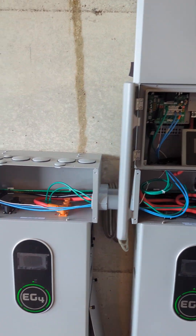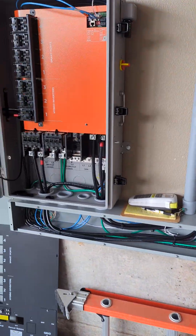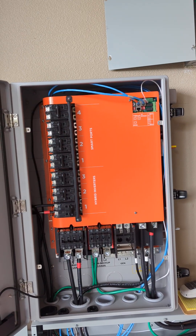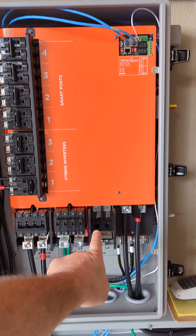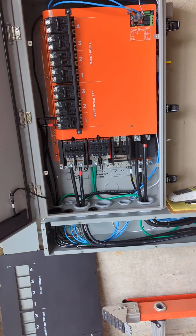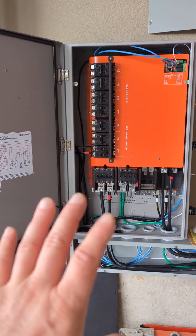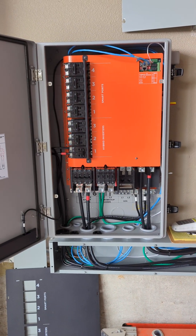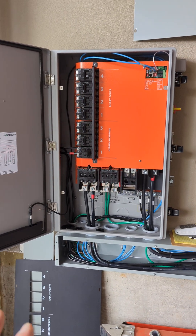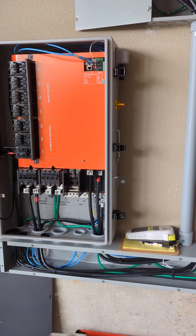If we want to AC couple — which is a wonderful option with the Grid Boss — we can AC couple in the Grid Boss. We also have a future port for a generator to be connected into the system. For this version, we'd have to order the BSB breakers; we would not be able to just utilize Eaton breakers, even though they fit. Doesn't mean it's always right — we've got to follow manufacturer's instructions.